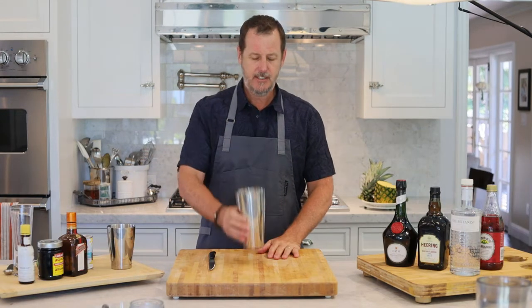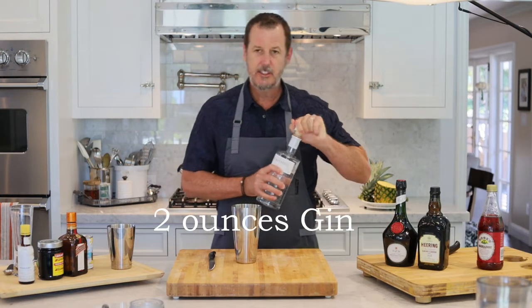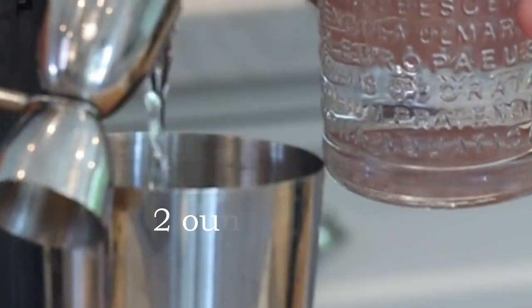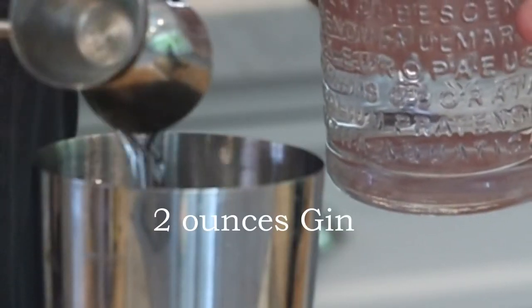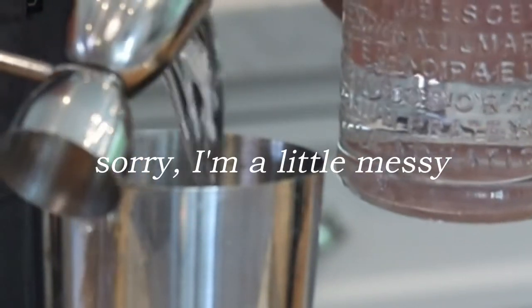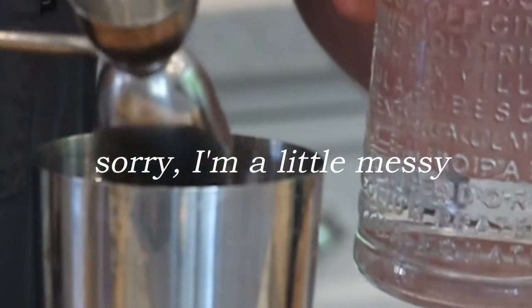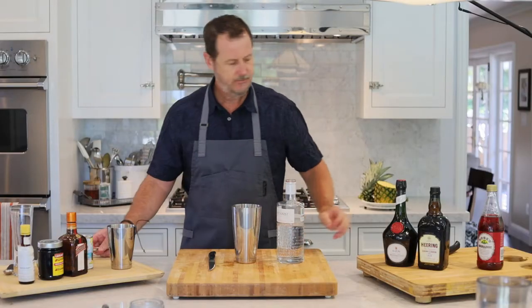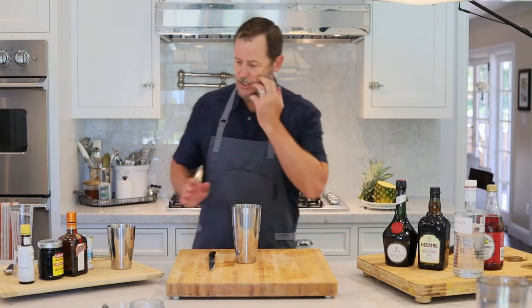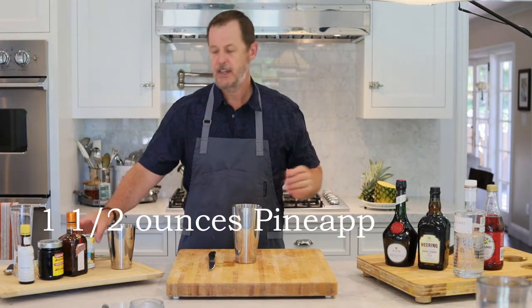So we're going to start with a tin. We'll start with two ounces of the gin. Then you're going to use one and a half ounces of pineapple juice.